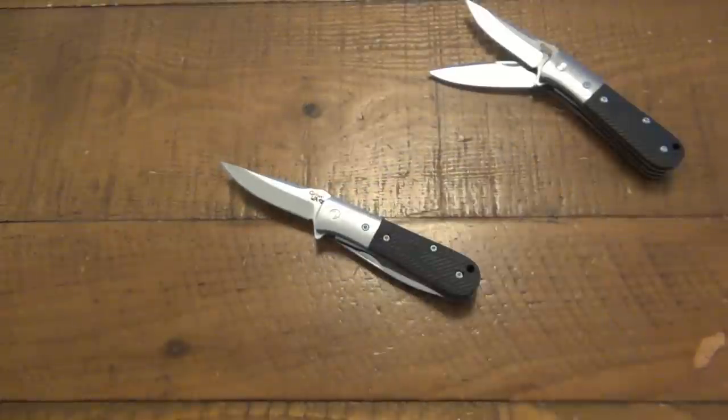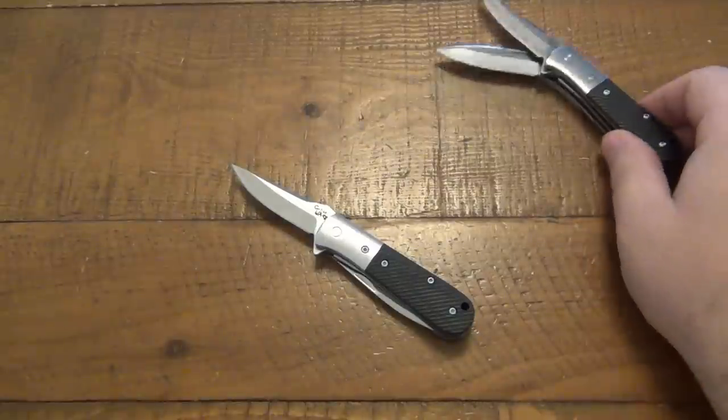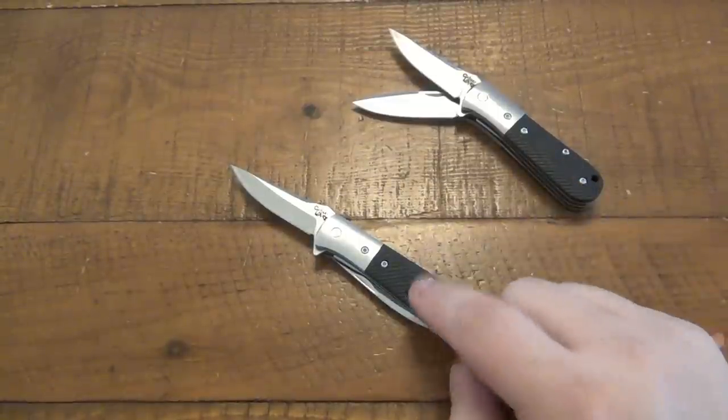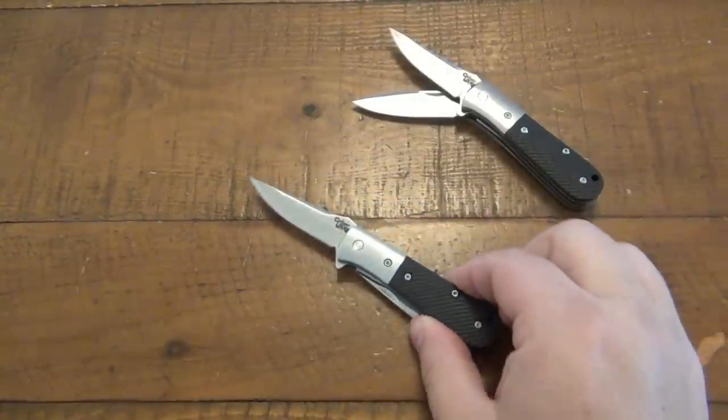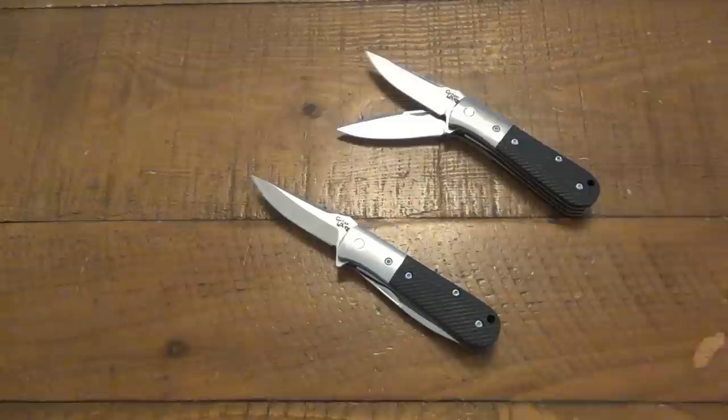I'm super excited about these — I think they came out great. Links for both will be down in the description. The cheaper version with the 5CR15MOV is $39.99, and the upgraded steel version is $99.99. As far as availability, there are only 300 of the cheaper $40 versions made, and only 100 of the S35VN versions, so get them while you can. I'll keep you updated on what stock is left, and if everything goes well perhaps I'll do more knife designs with them in the future. It's a cool, classy option — if you're into big frame lock folders clipped to your pocket, obviously this isn't the one for you.